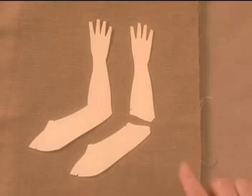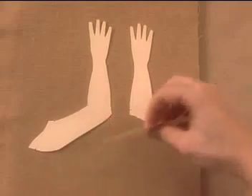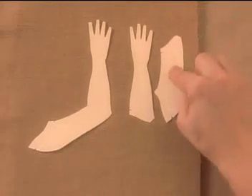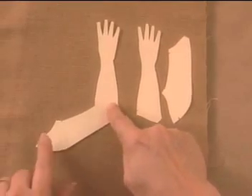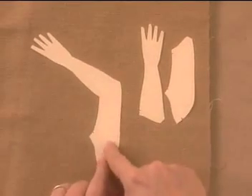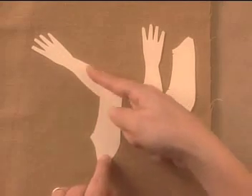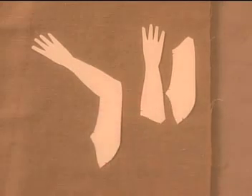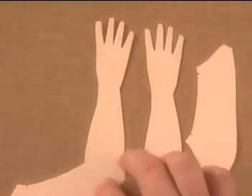Another reason to make it in two pieces is so that each piece can be laid out along the straight grain of the fabric. When you make a bent arm in one piece, you have to decide which half goes along the straight grain — the one that doesn't runs the risk of becoming misshapen because it is under the influence of the bias along its entire length. But if you have to make it in one piece, I'd recommend aligning the lower arm and fingers with the straight grain.